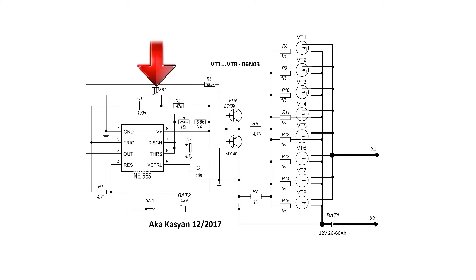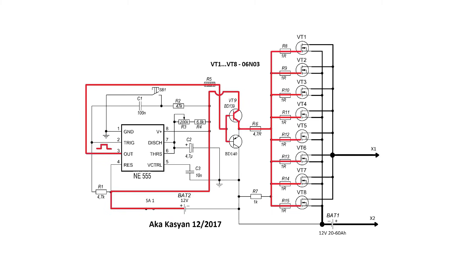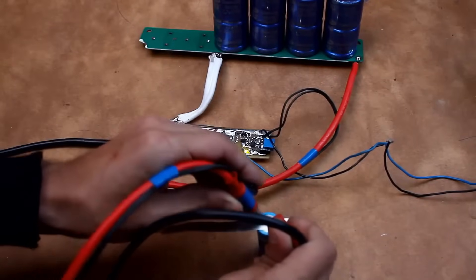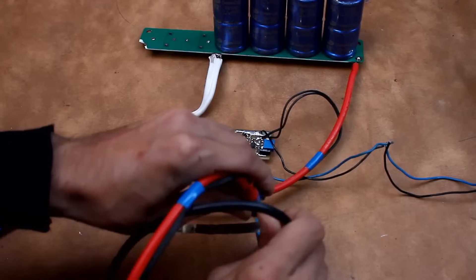When we press the button, the timer generates a control pulse which goes to the follower and opens the top switch. In turn, it sends a positive signal to the gates of the field effect transistors, causing them to activate. All the welding current, which is hundreds and even thousands of amperes, flows precisely through the field effect transistors, and they must withstand such current.